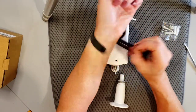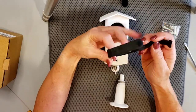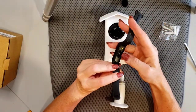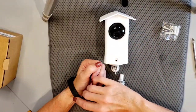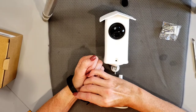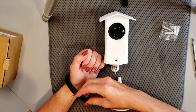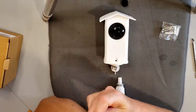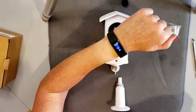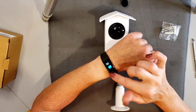I also own one of their Wyze Bands. This is a smart watch that has a heart rate monitor and provides smart notifications. I'm really enjoying it — it's incredibly affordable, less than 30 dollars, which is pretty much unheard of for a smart watch band. It's fully touch screen.